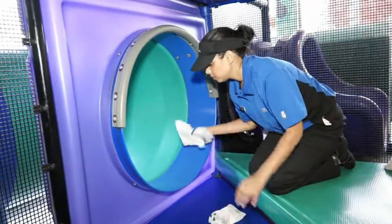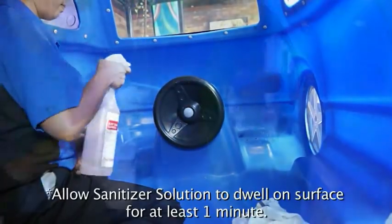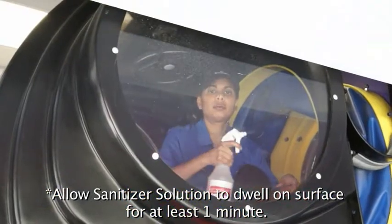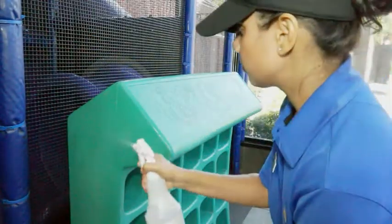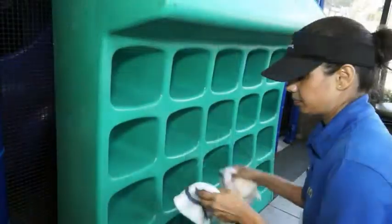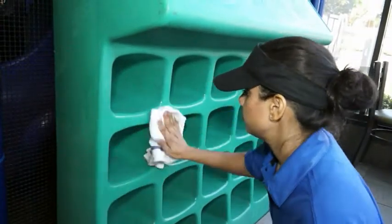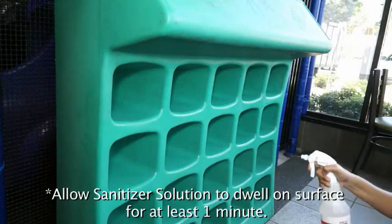Rinse all surfaces by wiping with a separate clean sanitizer-soaked towel. Spray inside and outside of all surfaces and components with sanitizer solution and allow to air dry. Clean the sneaker keeper with APSC solution and wipe with a clean sanitizer-soaked towel. Rinse all surfaces by wiping with a separate clean sanitizer-soaked towel. Spray surfaces with sanitizer solution and allow to air dry.